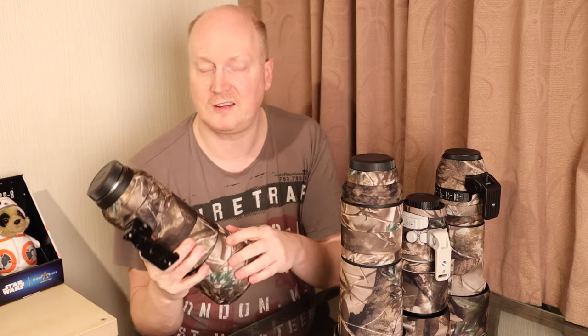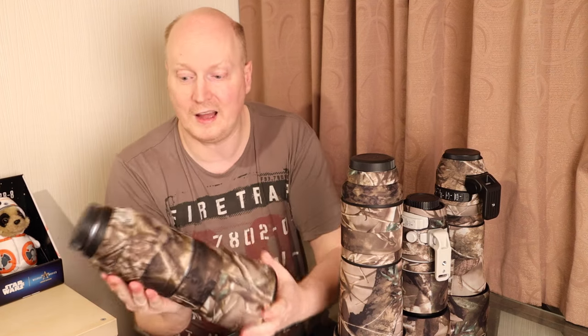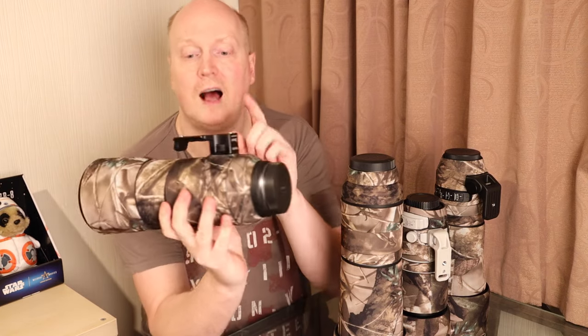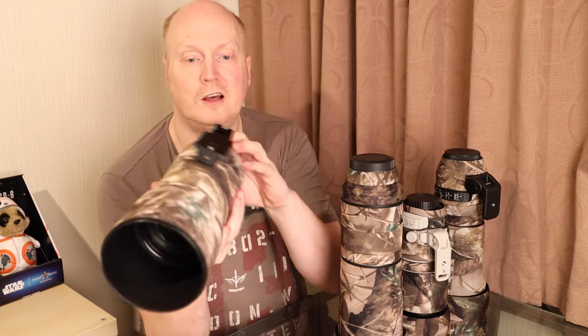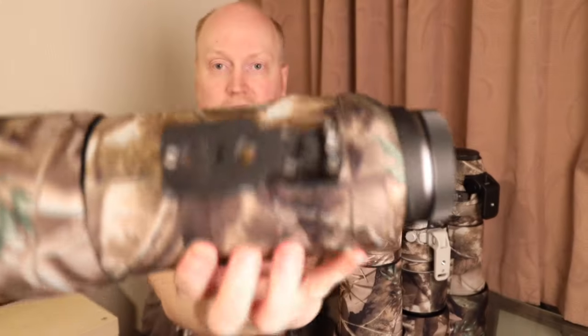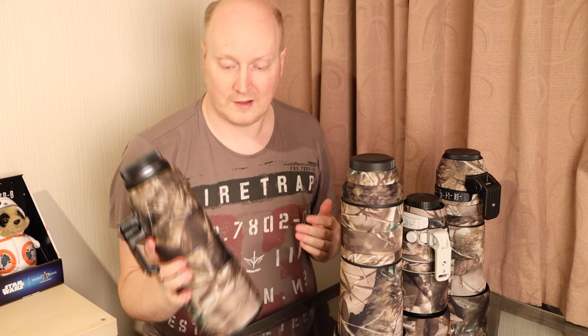Why should you get lens camo? It protects your lens from knocks and bangs and preserves the value of your lens, so when you decide to sell it you take the lens cover off, present it to your buyer, and there'll be very few scratches and marks on it. It also hides it from prying eyes.